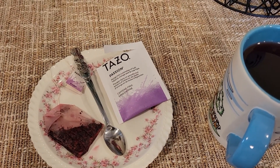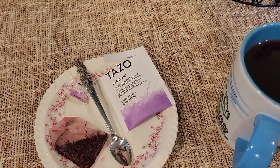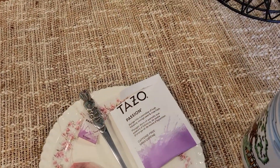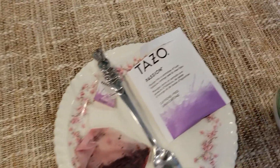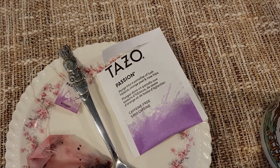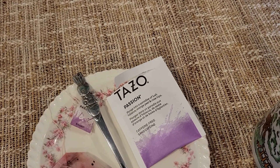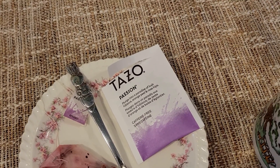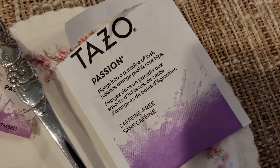Well, folks, we're back. Another day, another tea. And it's another one of the Tazo teas. We're going through our by-the-cup teas, which are just a bunch of Tazo teas. And today, folks, we're looking at Tazo Passion.